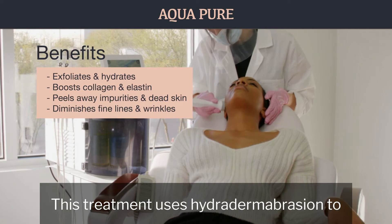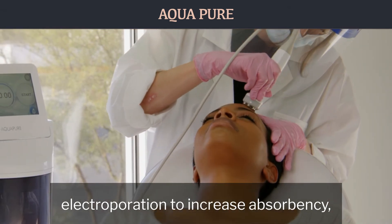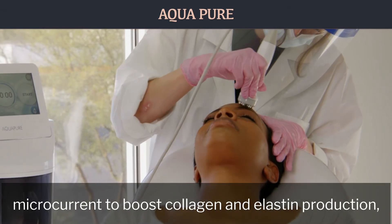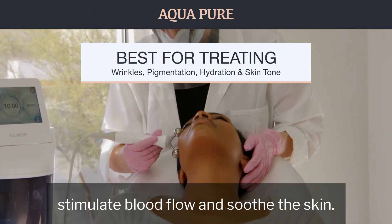This treatment uses hydrodermabrasion to exfoliate the skin while removing impurities, electroporation to increase absorbency, microcurrent to boost collagen and elastin production, and hot and cold energy to stimulate blood flow and soothe the skin.